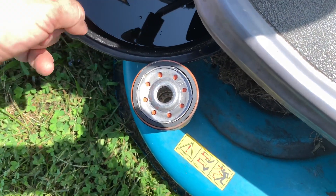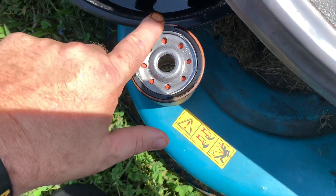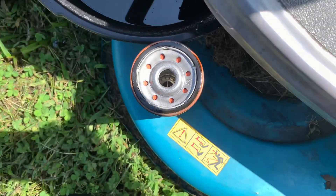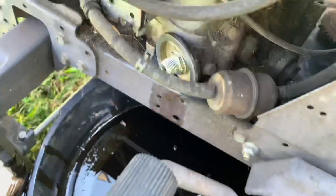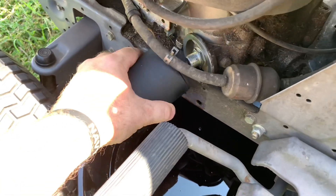On the new oil filter, just take some of the old oil and lubricate that rubber gasket — just make sure there's a little lubrication on that. Now I've cleaned that piece off, let's throw it on.